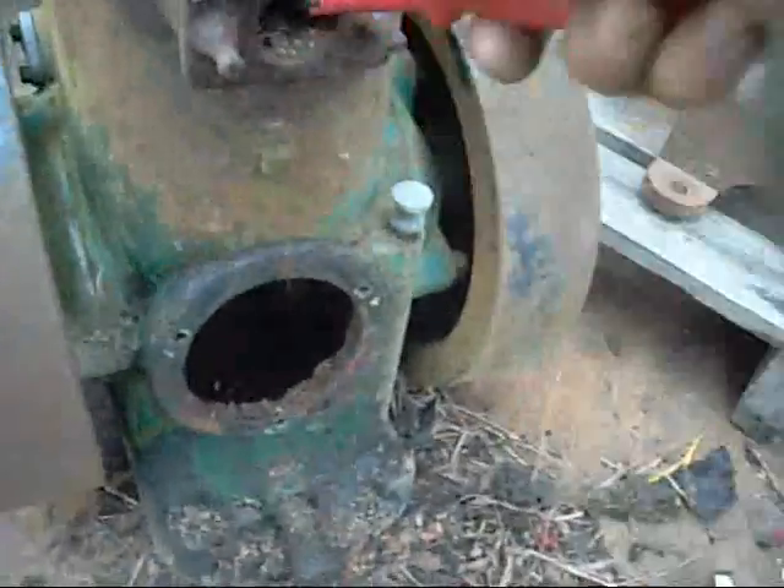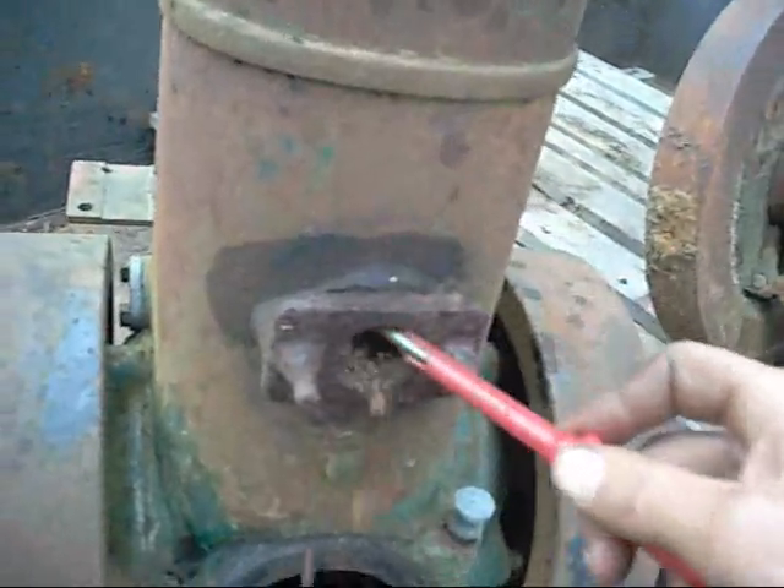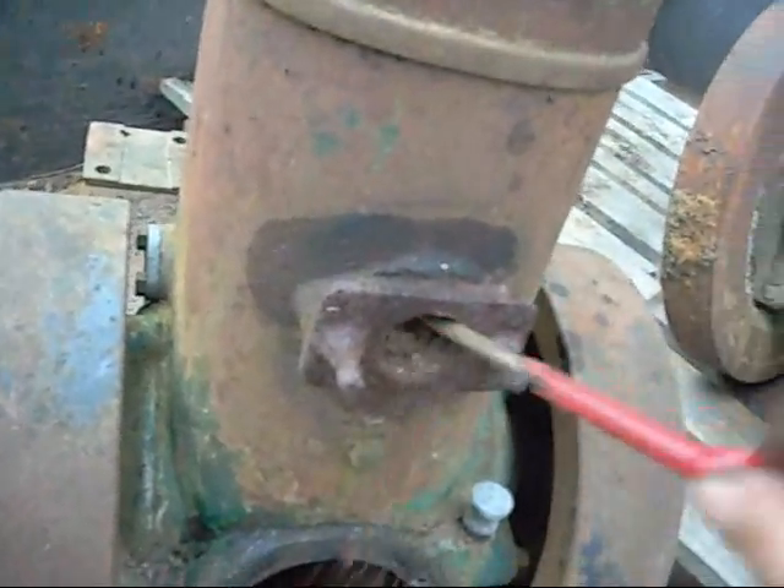There's a lot of debris in here. I'll get the air vac out and suck it all out, or use the air gun to blow it out. Just hope she's not rusted through.